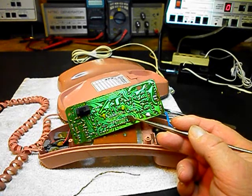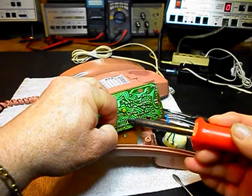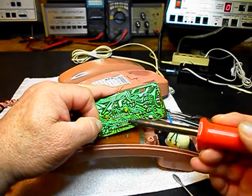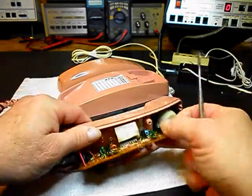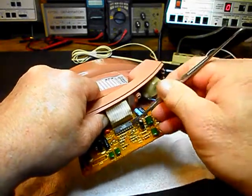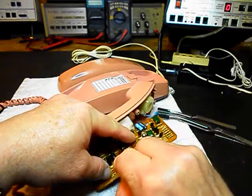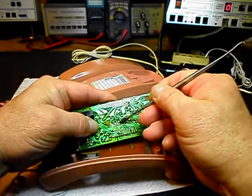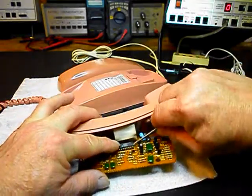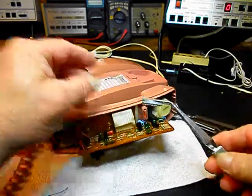We want to go ahead and desolder the last pin and remove it from the solder. We want to remove our IC chip - making sure all of our pins are loose. So we've removed our old IC.